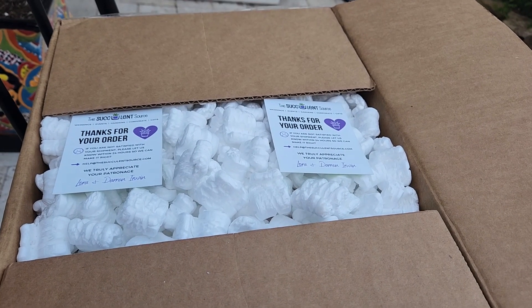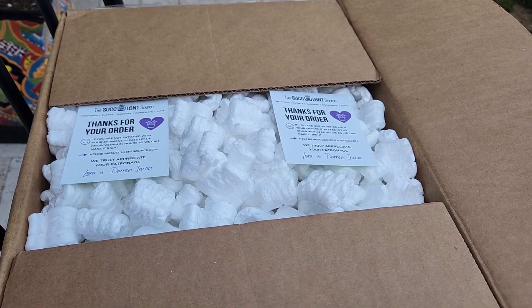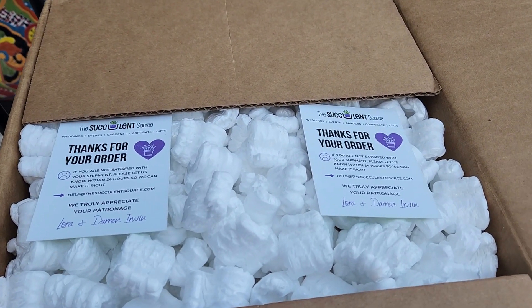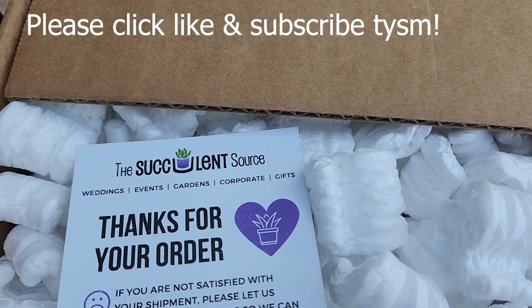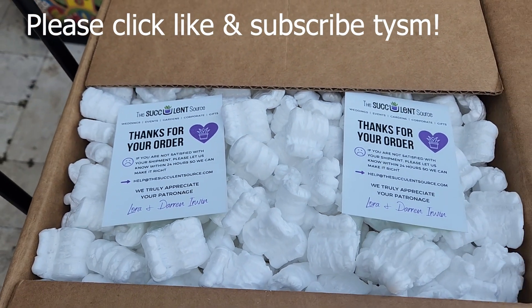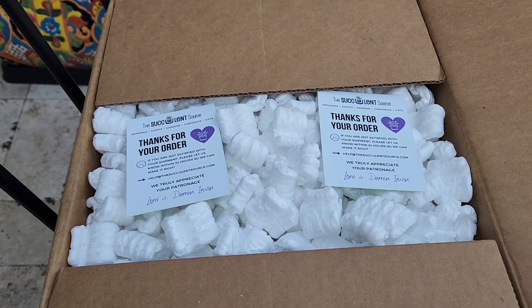Hi guys, welcome back to my channel. I just got a delivery of succulents. This is from a company I've ordered from before, but it's been about a year — they are called The Succulent Source, and of course the succulentsource.com. I had a great experience with them before and I needed some cuttings of certain sizes to put some arrangements together.